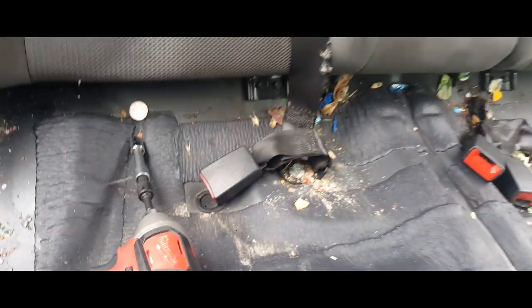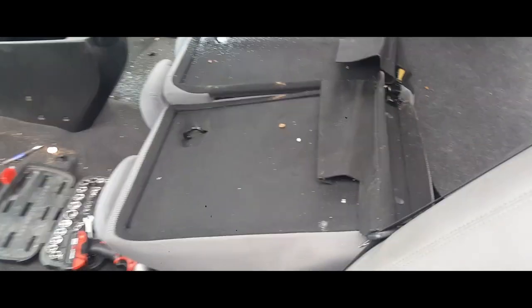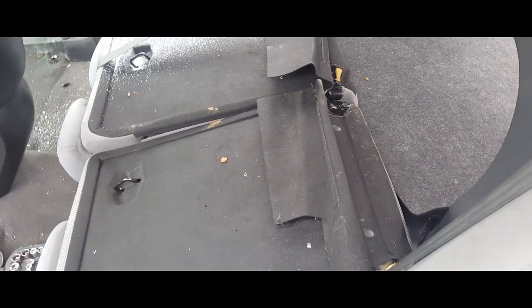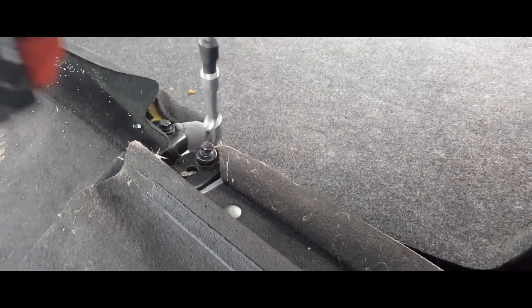Go ahead and take these out and let's see where we go from there. Those screws down at the bottom weren't in. I flipped the seats over and came to the conclusion that maybe these are it — we're gonna find out. Let's go ahead and drive that out.